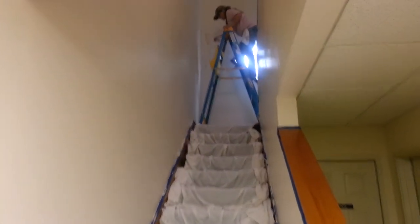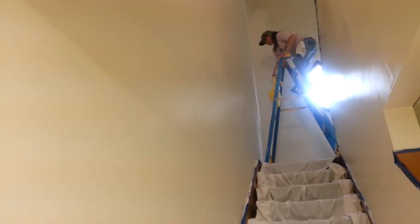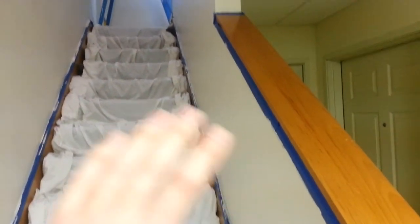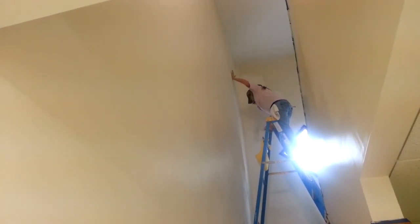That way all the walls will eventually be the exact same color. Because half of this wall was one color and half was another, from where you couldn't get the paint to match anymore. And on both sides of this railing, luggage was just banged up against the wall all over the place. So it looked pretty bad, and that's what we're in the process of fixing now.